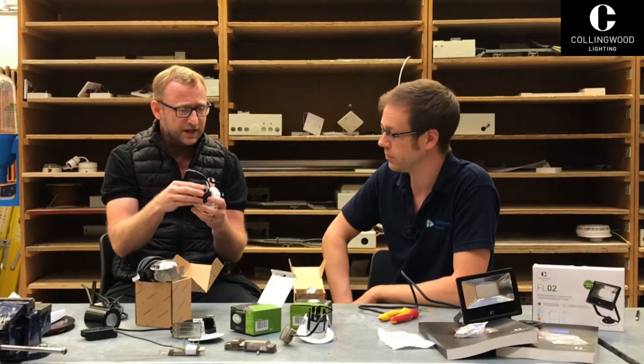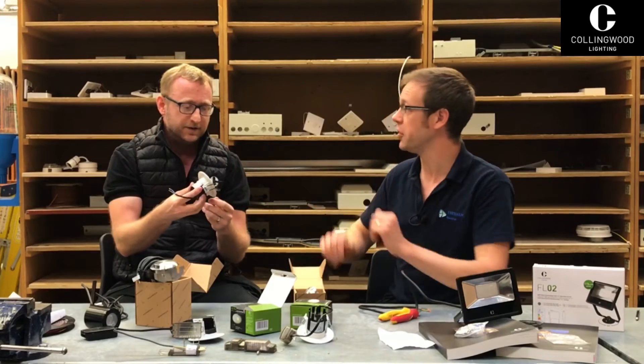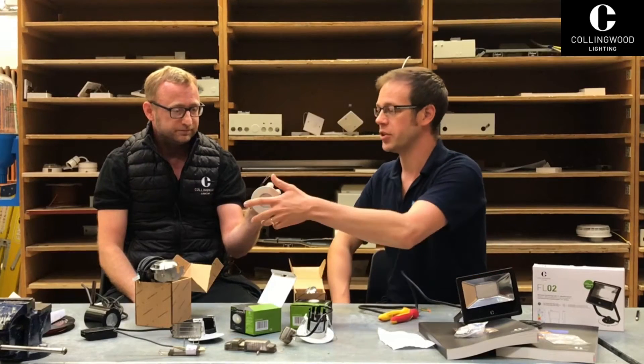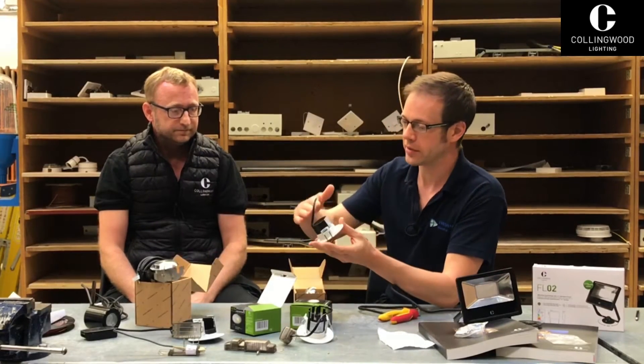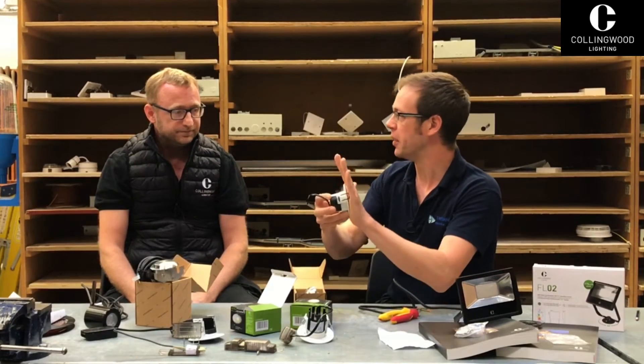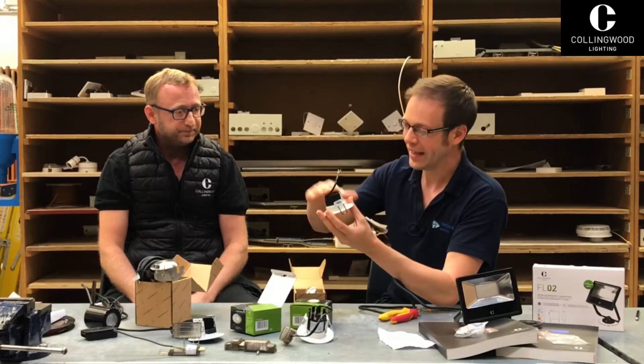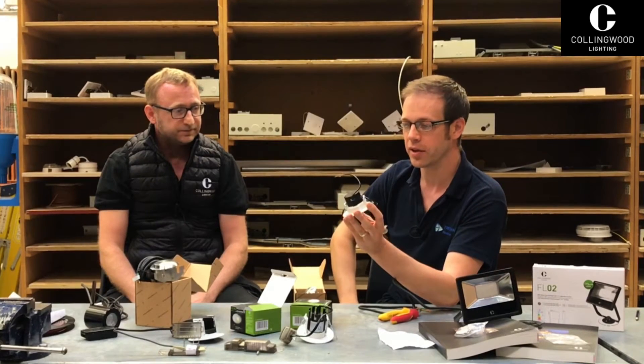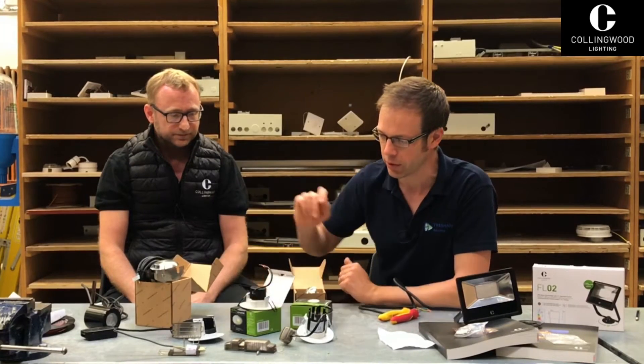It's going to be released in the next two to three weeks — so you're getting a sneak peek of this. It doesn't have to be used just for soffits either: bathroom areas, anywhere with high moisture content. It just shows that extra level of thought, because you can be waterproof from the front, but if you haven't got it at the back and it's in a roof space, that's not necessarily a moisture-free area. This is not going to let any moisture in.